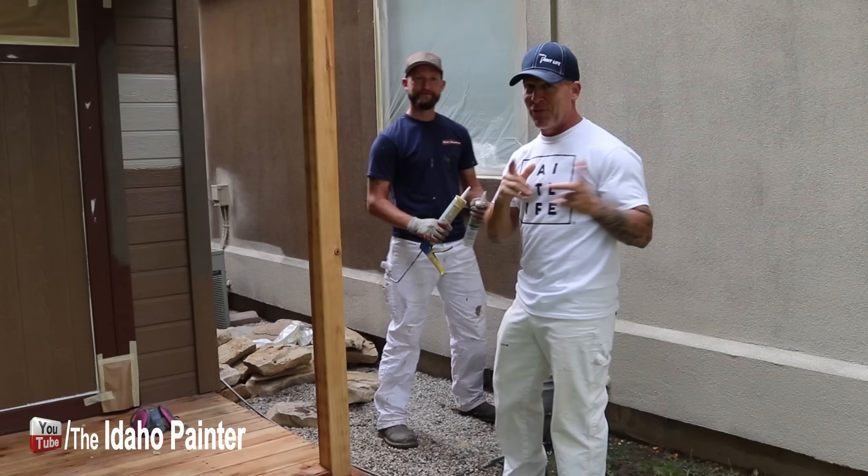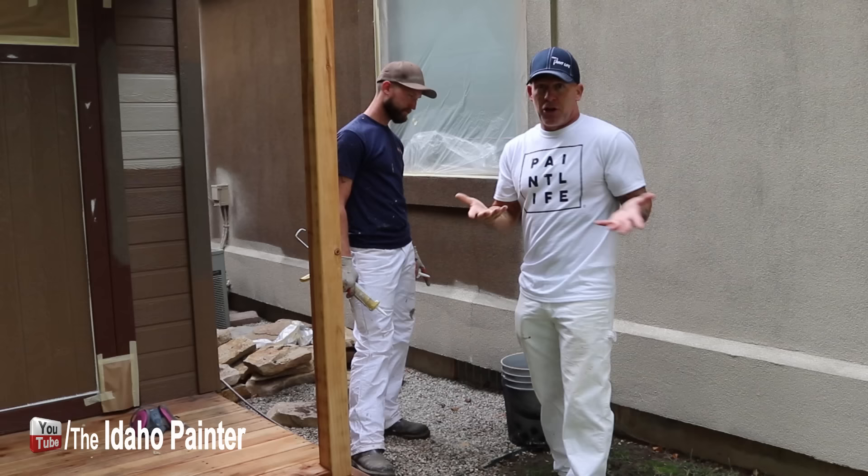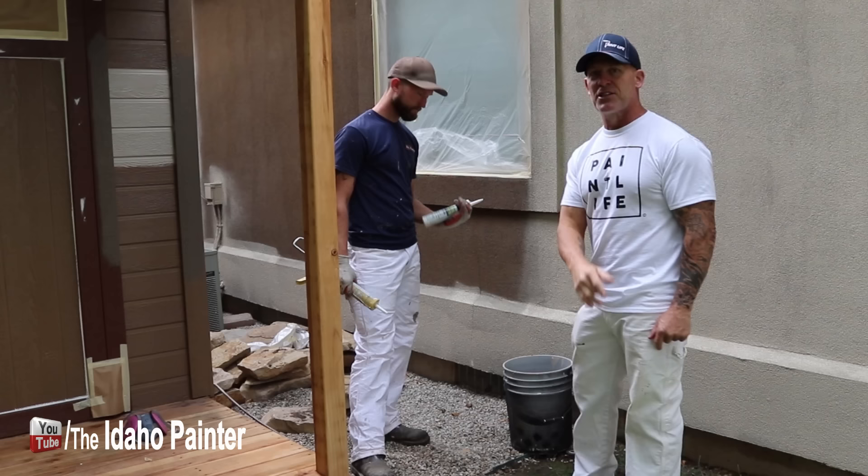The first professional secret to painting stucco is that typically all the stucco we deal with is going to have some type of crack — some type of hairline crack or even bigger. So how do you go about dealing with that? John is going to show us one of the secrets to filling cracks in stucco.